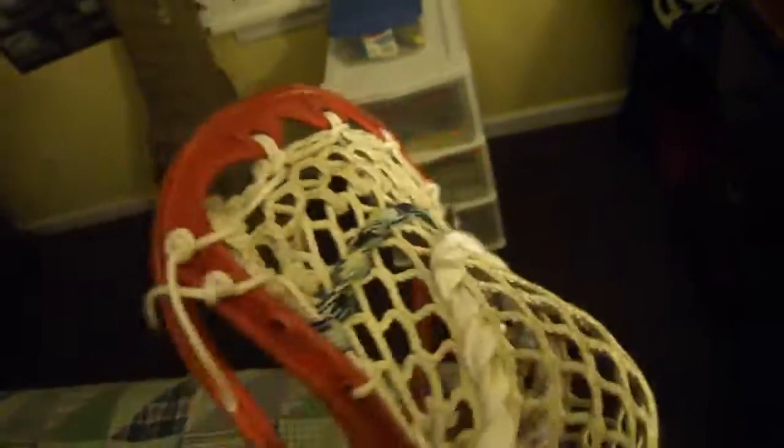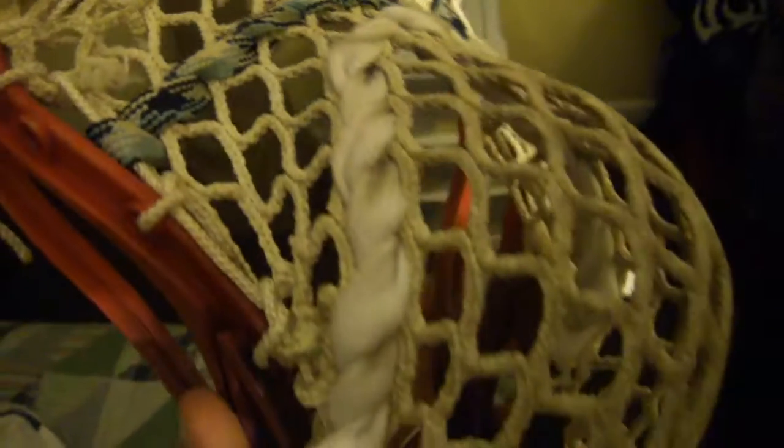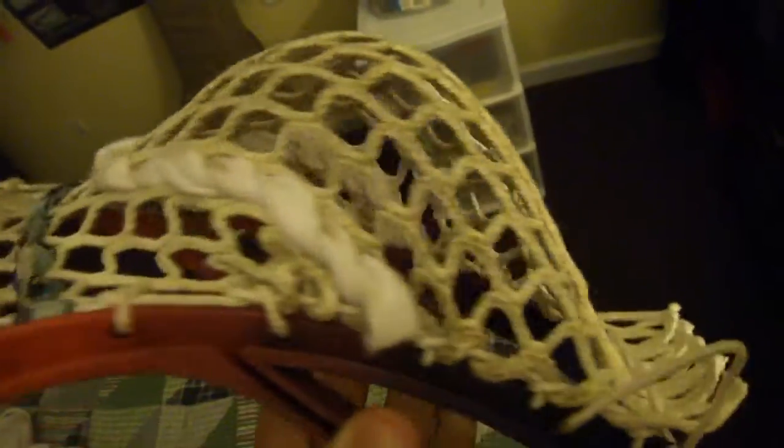I forgot to throw in the nylon, so I'll do that — it'll be a nylon straight and then a U. It's pretty whippy right now. If you want the pattern, it is: tie the second hole, skip, knot knot, three two two, tie off.